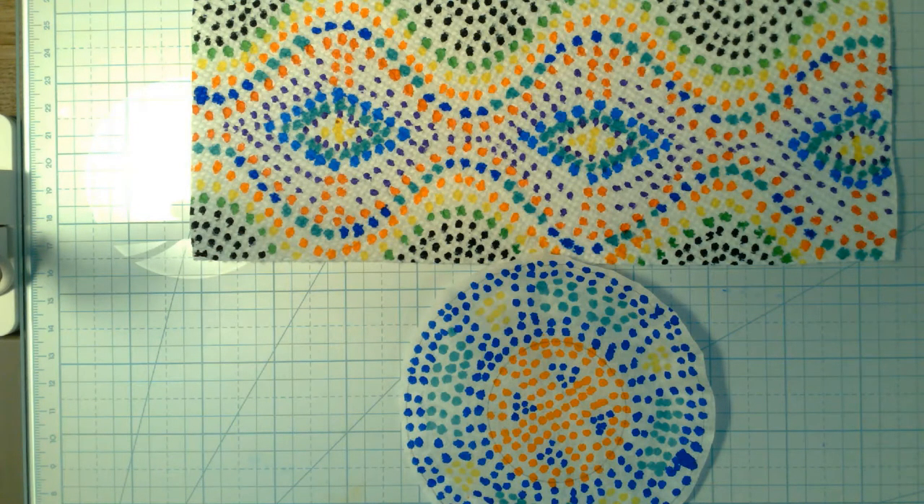We're going to replicate the process of the Australian Aborigines — those first people of Australia. This is a type of painting they are known for, and we'll go over that when we have class and talk about those people and their dot paintings.